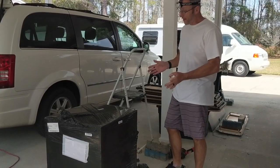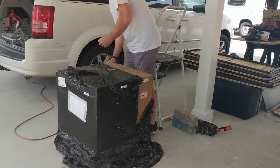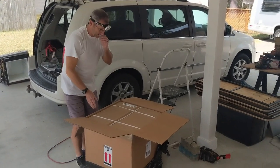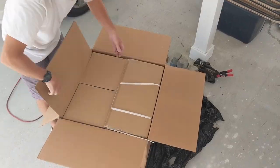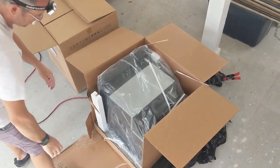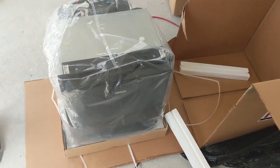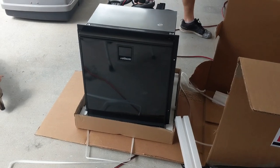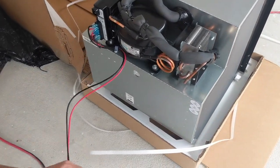Look what just came in the mail! It's a box in a box. It's our new fridge — that's pretty exciting. We went with a marine grade fridge, so no more propane running it. It'll be 12-volts or 110, and it's bigger than what came in the RV, believe it or not. Now we just have to install it.